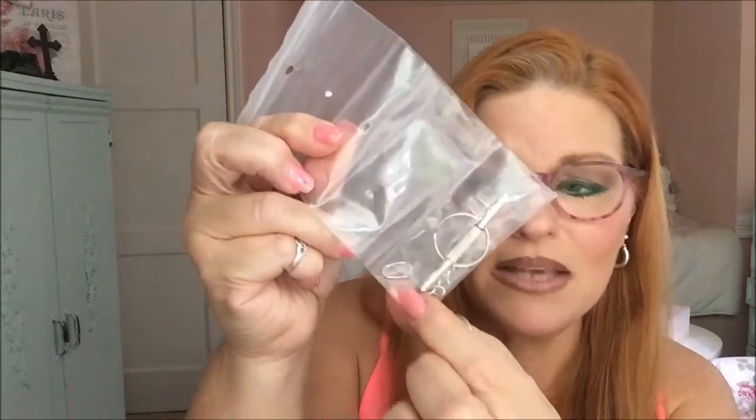It came with a hard case, a soft case, a little cleaning rag, and guys — look — this little screwdriver on a keychain. It also came with a little nose pad replacement kit with two tiny screws. It came in this bag, took two weeks to get here, and it was extremely easy to do this.